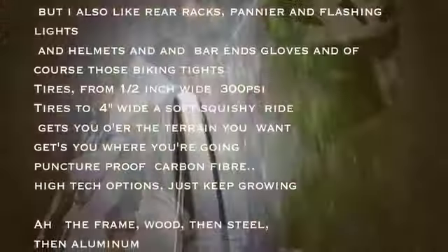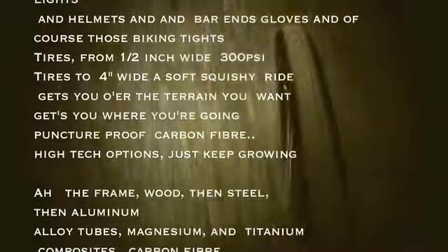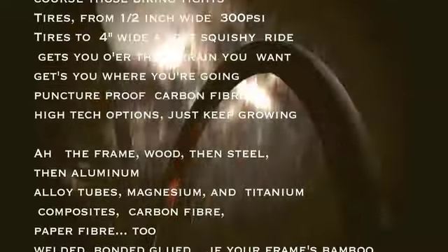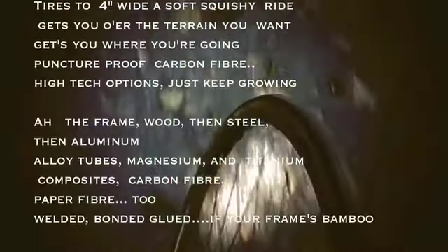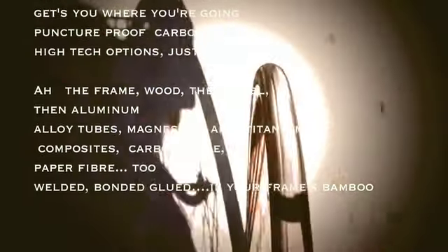Tires from a half inch wide, 300 PSI. Tires to four inches wide, soft squishy ride. Get you to the terrain you want, get you where you're goin'. Puncture proof, carbon fiber — high-tech options just keep growin'.